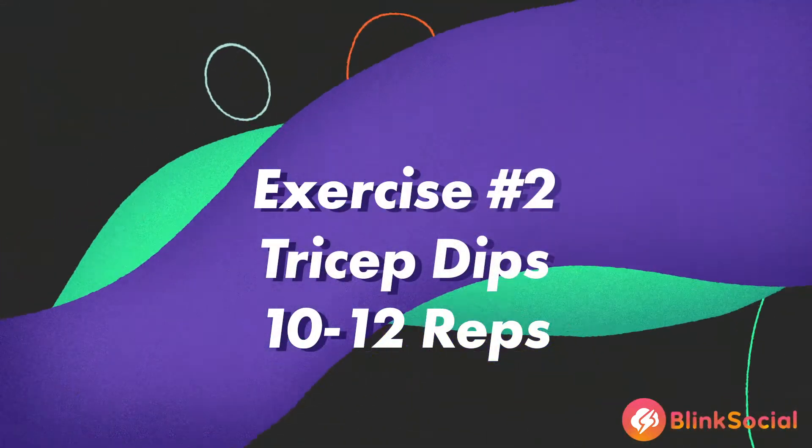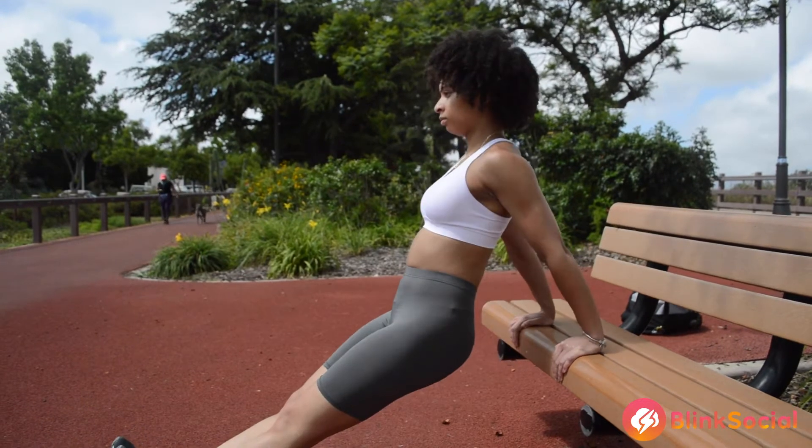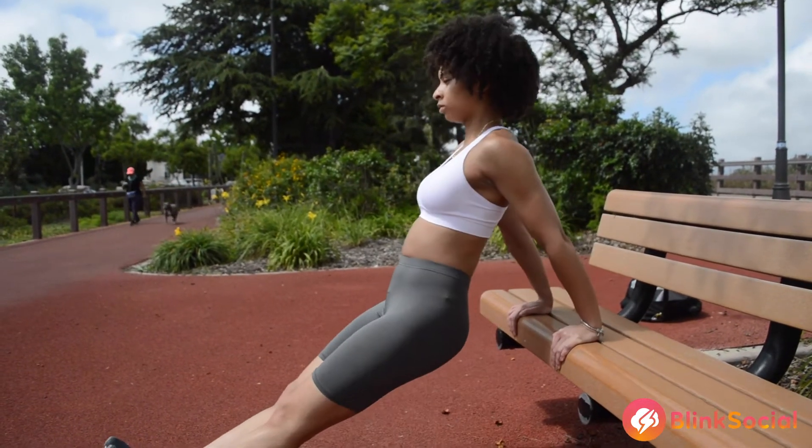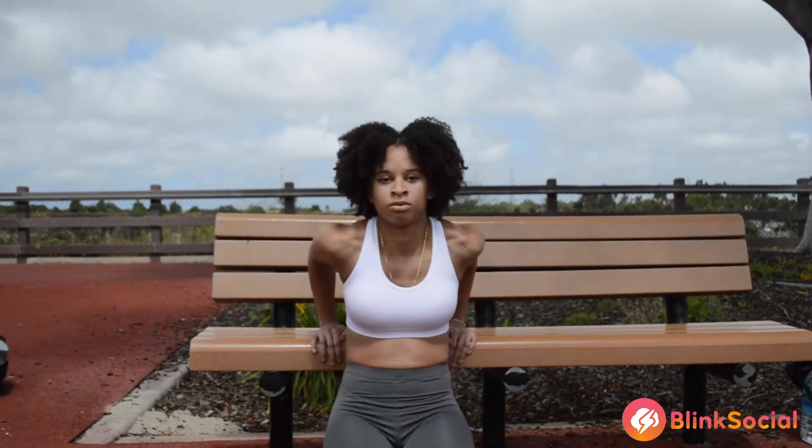Your next exercise will be the tricep dips. This exercise mainly focuses on the tricep muscles, your chest muscles, and your legs. You can do this exercise for 10 to 12 reps.